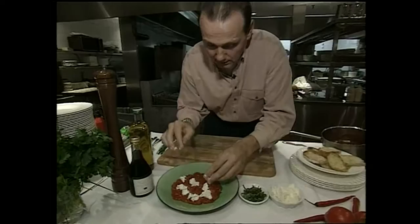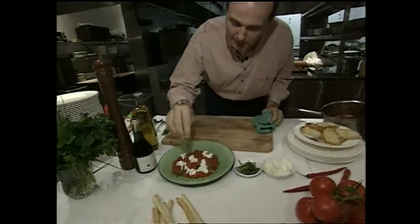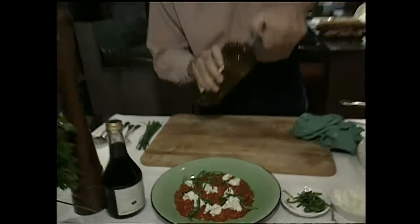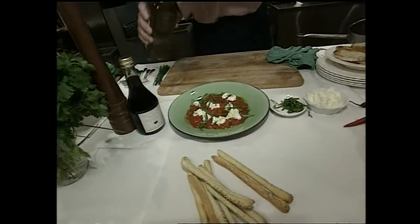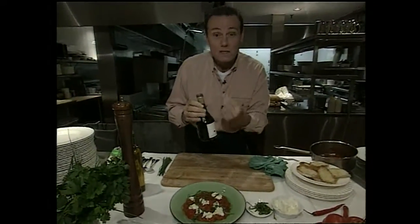I then like to put a little bit of fresh shredded basil on this. If you don't have fresh basil, a little Italian parsley does the trick just as well. Olive oil — you can't go wrong using lots of it. I'll drizzle it on just like that. A splash of balsamic vinegar, so we've got a little acidity and that sweetness is there.